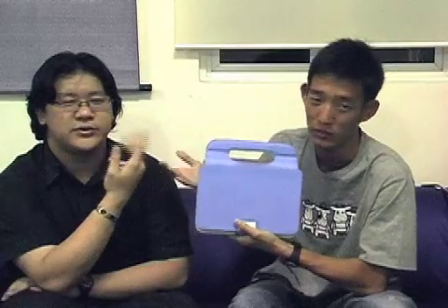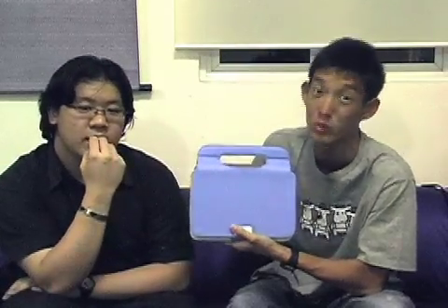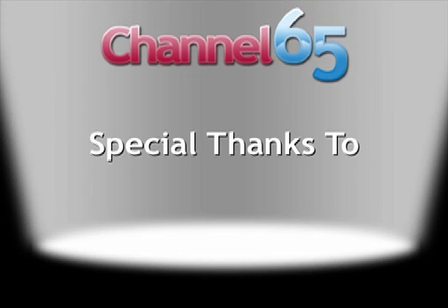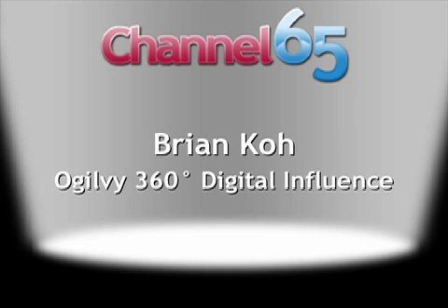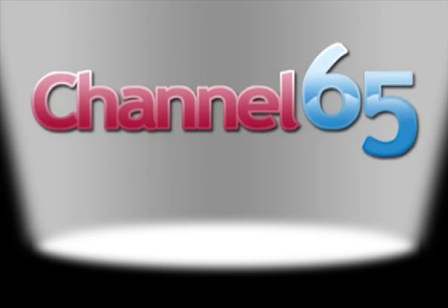That's it for the Intel Classmate PC. If you want to find out more or ask us questions, email us at channel65@tech65.org, and check out our other videos and podcasts on tech65.org. We'll probably be spending more time with it, so send in your questions. I'm Daniel, I'm Farina Li, and we'll see you guys next time. Bye!